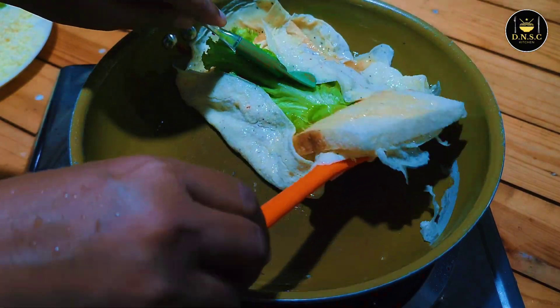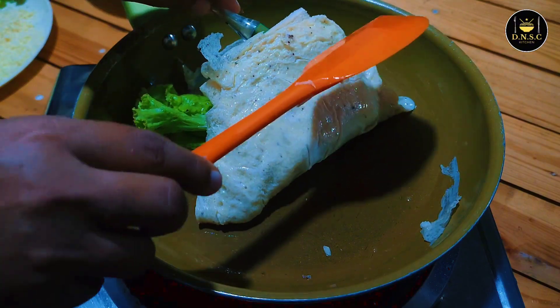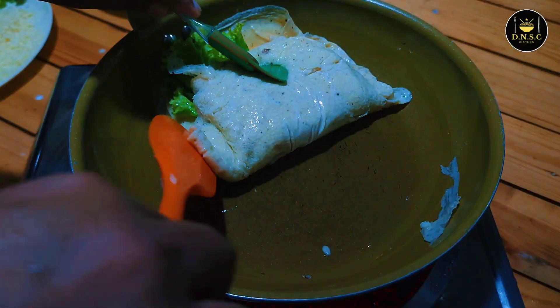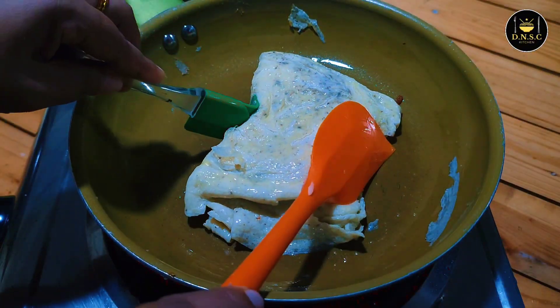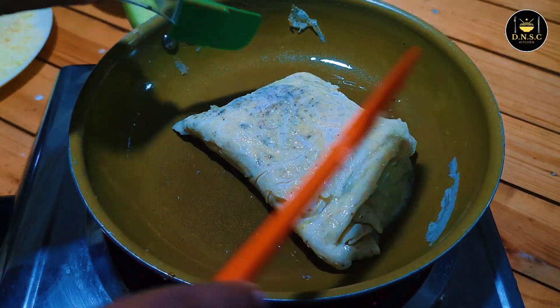Add a little oil. We will cook the noodles in the pan.